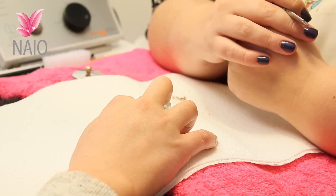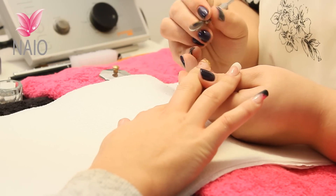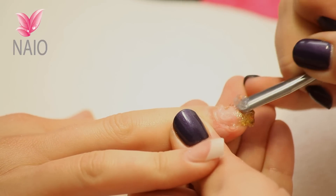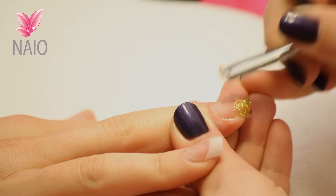This nail has been in the acetone for about 10 minutes now, so we can give it a check. Use your cuticle pusher to scrape any excess off so that when we put it back into the acetone it's not working on acrylic that's already been removed.